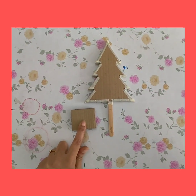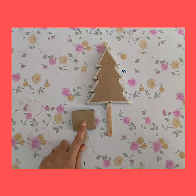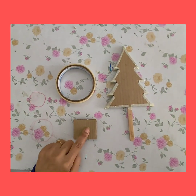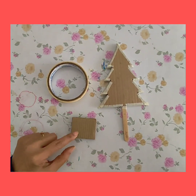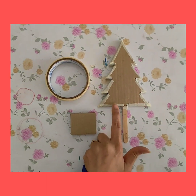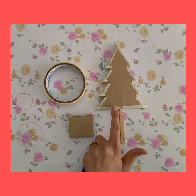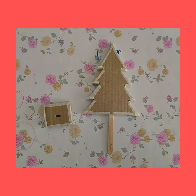For the base of the Christmas tree, I've cut some rectangular pieces which I'm going to stick with fevicol, and then I'm going to insert this tree onto the base. I'm going to finish the edges of the tree with masking tape.